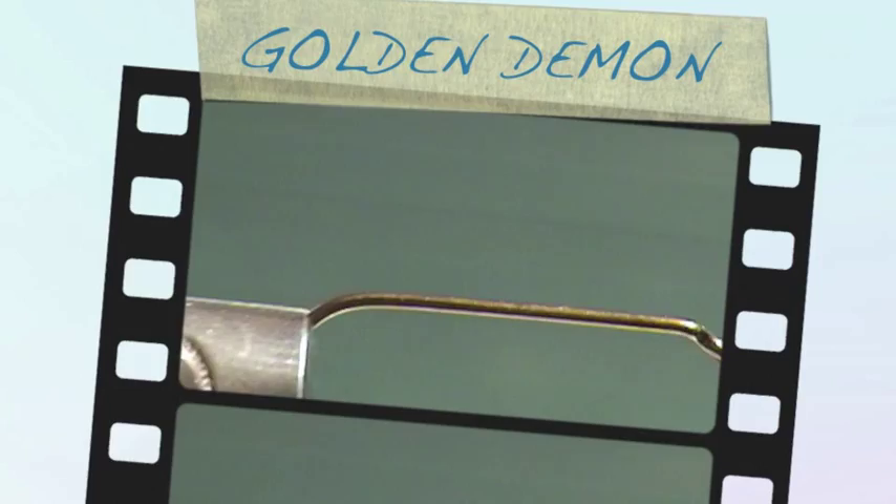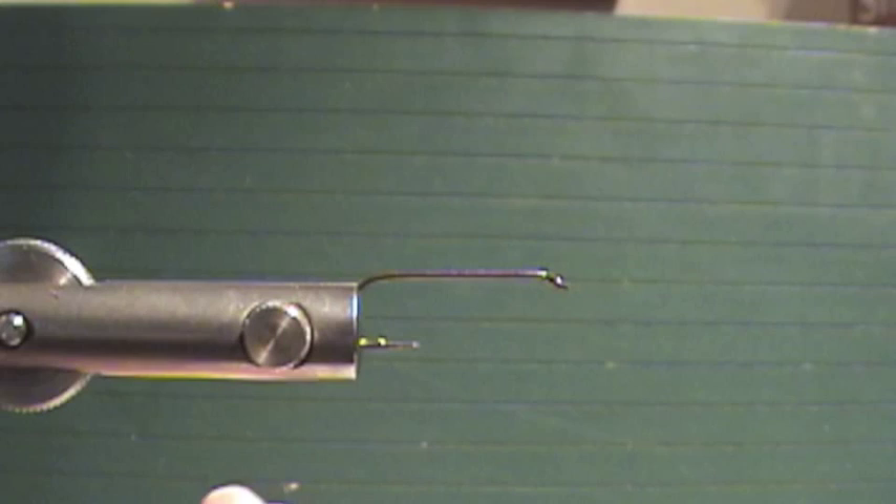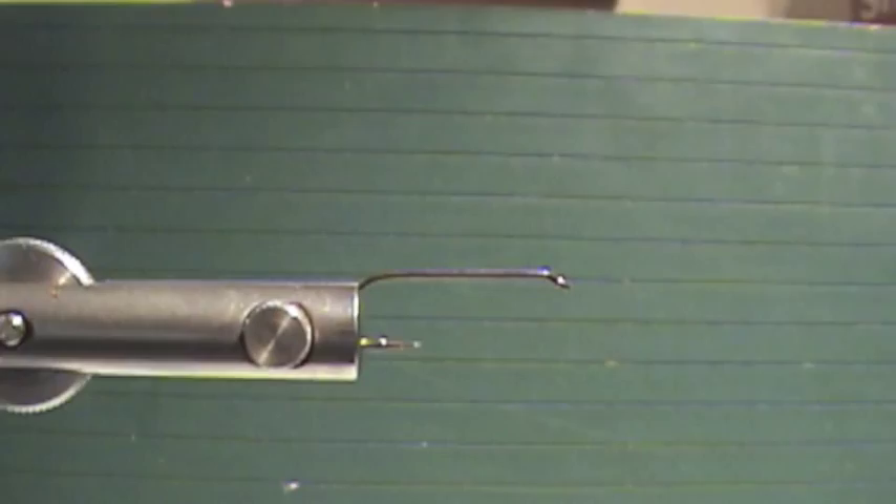Today we're going to tie a Golden Demon. For thread, I like using a Tobacco Brown thread on this — it just creates a nice head for the colors of this fly. I really enjoy that color.